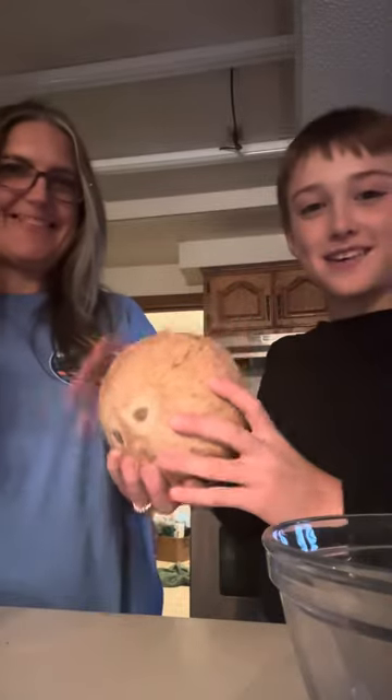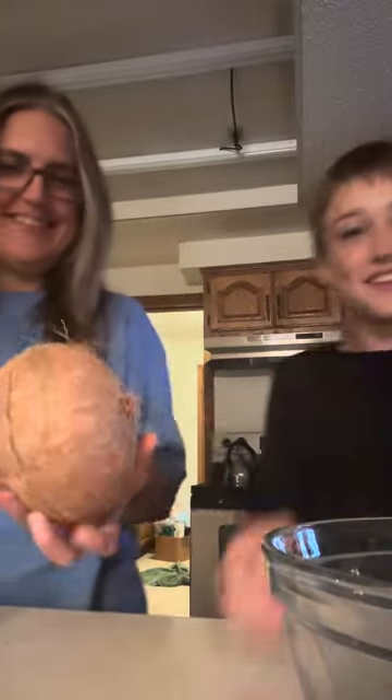Today we're going to be opening up a coconut and going to taste it. We don't exactly know what we're doing. Keep it from doing it, keeping it from that side.